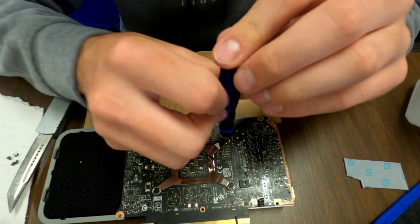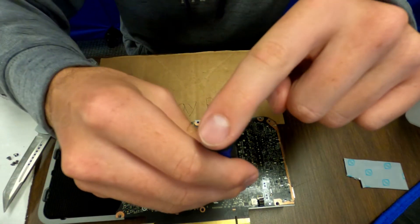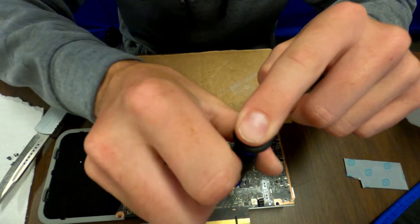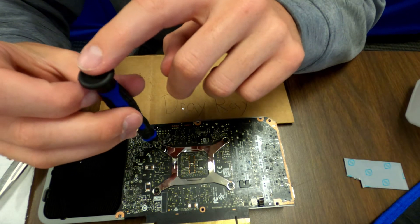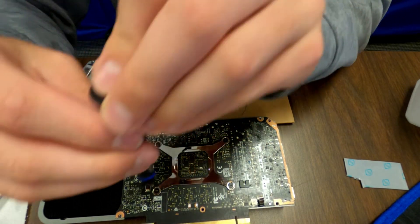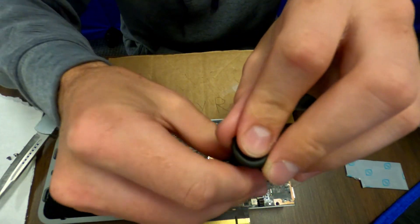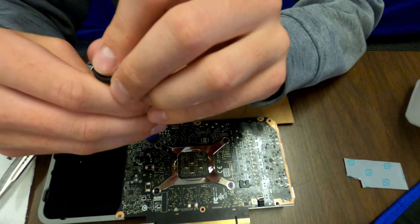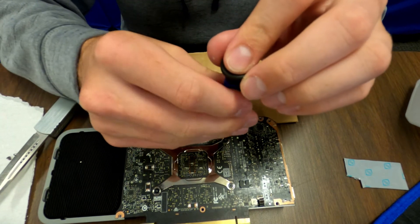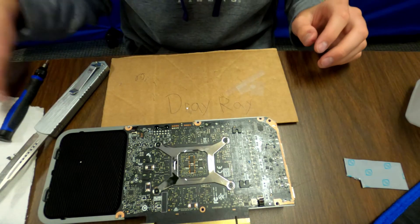You go in a diagonal pattern until you tighten them all down. Go about four notches at a time so you don't tighten one too much. You can't over-tighten them by hand too easily — you'll definitely know when they're tight enough because the screwdriver just won't rotate anymore. Once you've got that, do not forget these little wires because you have to plug these back in.